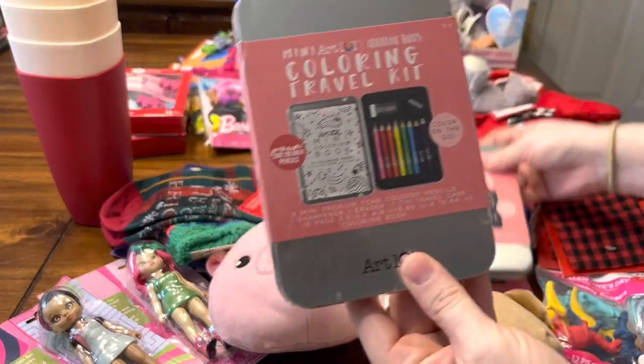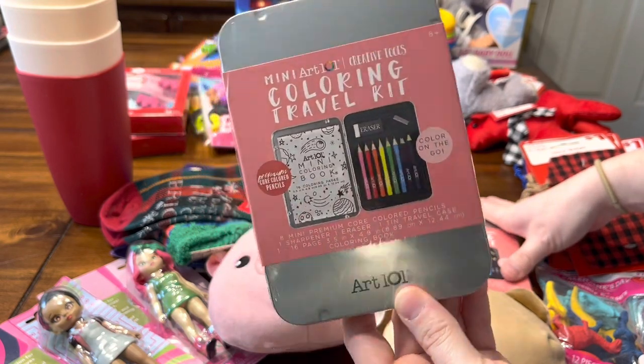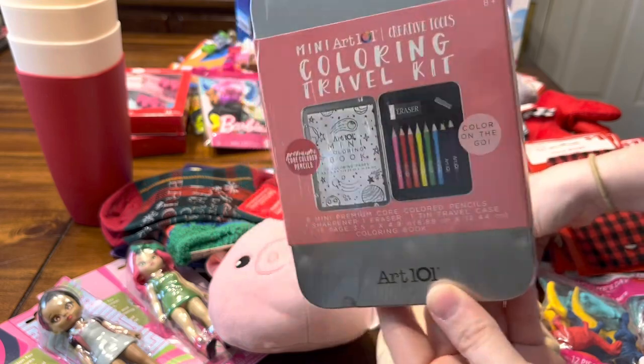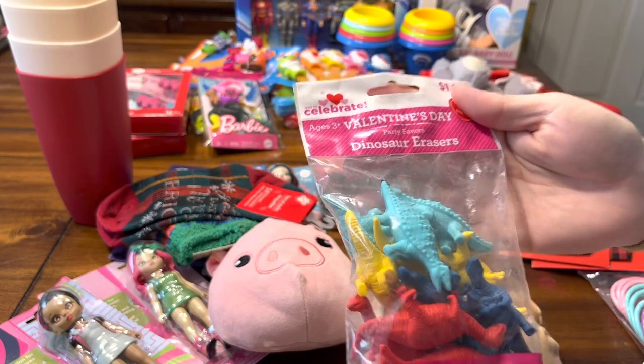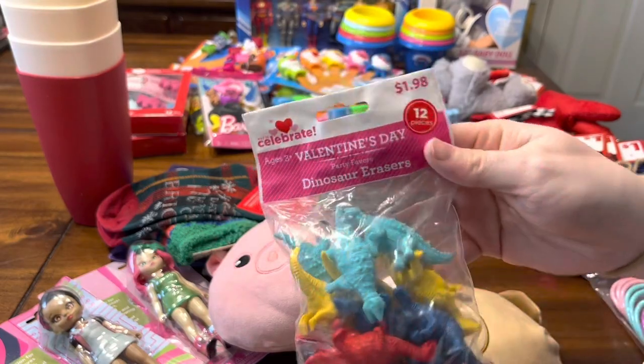I did grab three of these travel coloring kits from Christmas, marked down to a dollar fifty at my store. Then I went down the Valentine aisle and found these dinosaur erasers — I have some girly ones too — and when I saw these I grabbed some at full price. They were a dollar ninety-eight, so those will be cute for some boy boxes.